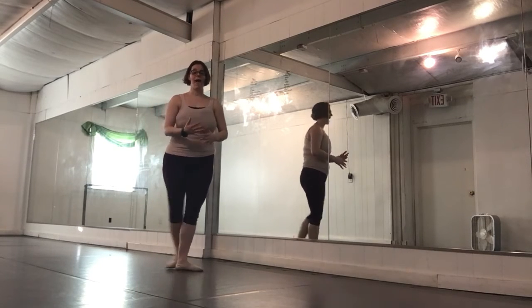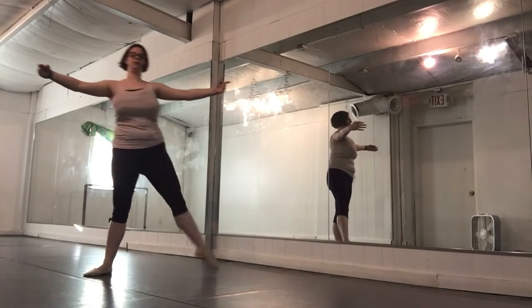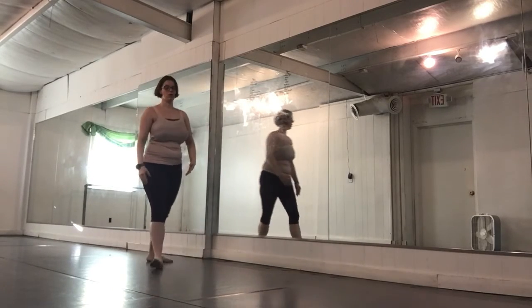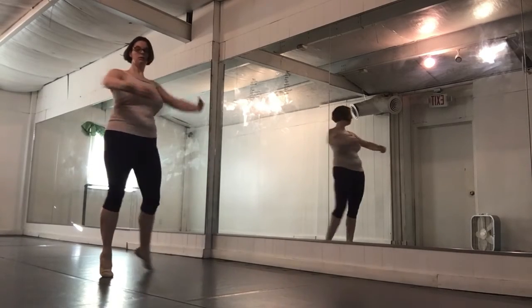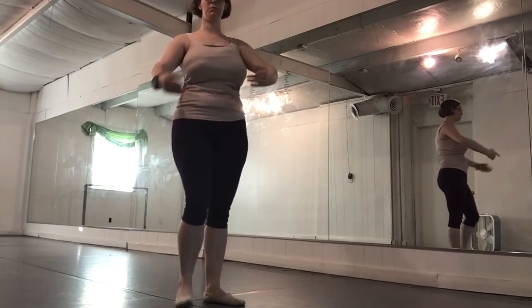So today we have gone over our balance and our chenet turn — and of course the chenet turn can be done to the left as well.